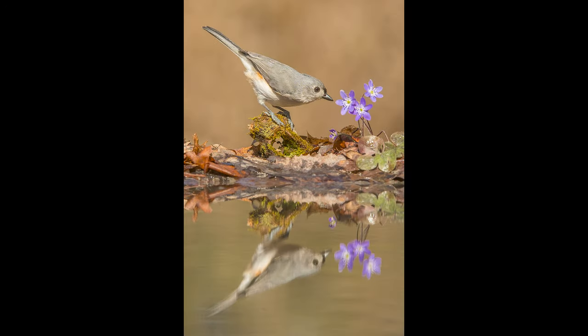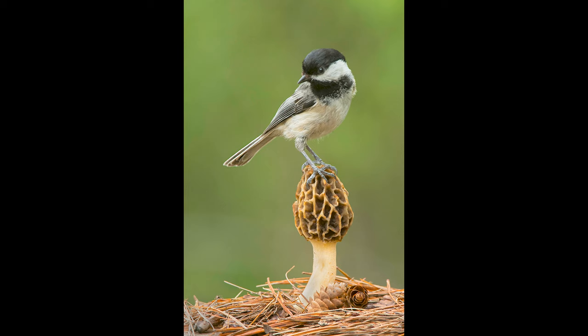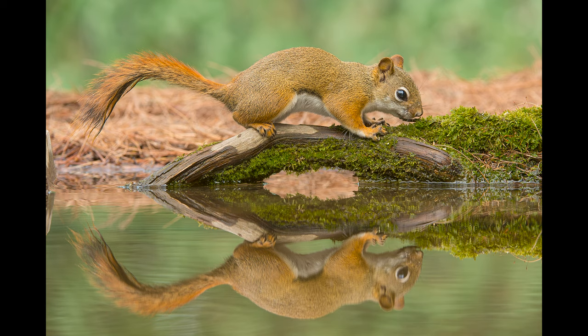We had a lot of fun making images with this spring. Here's a Tufted Titmouse checking out some Hepatica — a beautiful spring wildflower. One of the beautiful things about this blind is you're able to get this eye-level perspective. We're shooting with a 200 to 400 millimeter lens, so we can zoom in and just crop out the reflection and do really beautiful eye-level images of our different subjects. We build the set to fill the frame and make for a nice composition.